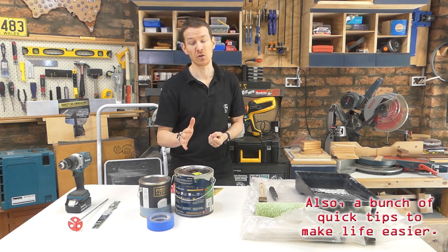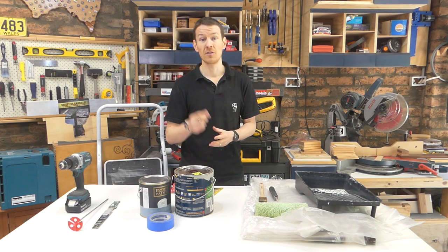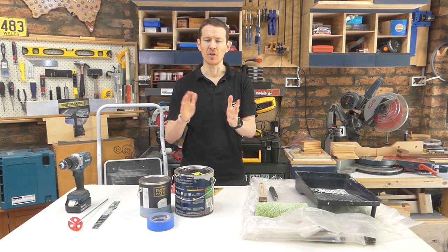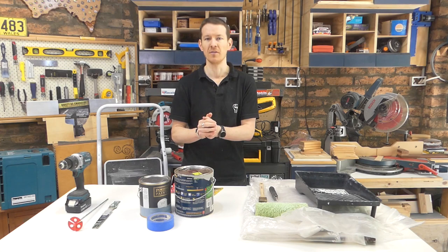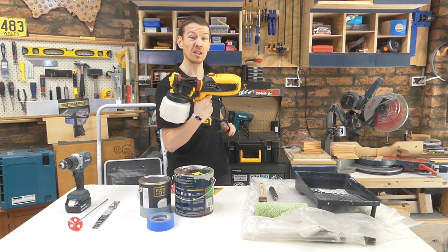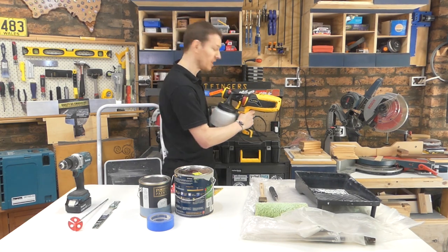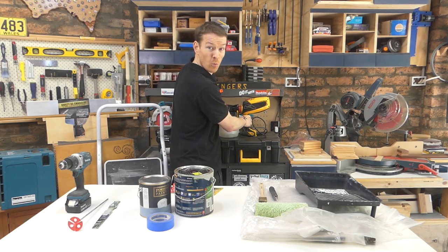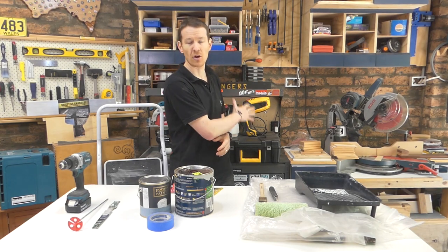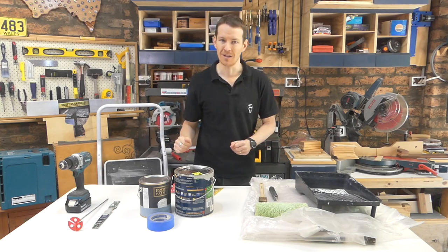Before we go any further, let's quickly cover the two things you don't need to do this. One is experience - this is a pretty straightforward job and anyone, as long as you're careful, can knock it over relatively easily. Two is a spray gun. Don't get me wrong, I do actually really like this tool and I've got a video on how I use it, but for a single wall in a bedroom it is completely and utterly unnecessary. Save your time, ignore the spray gun.